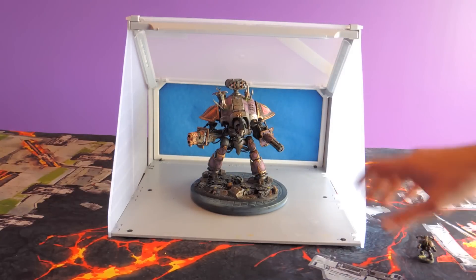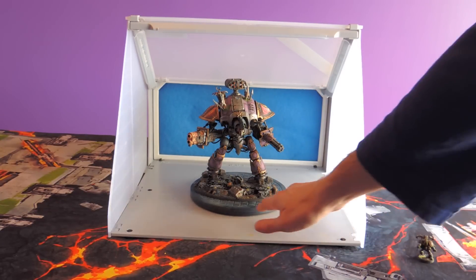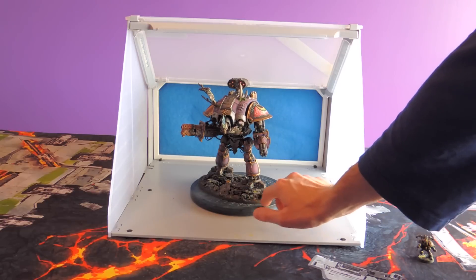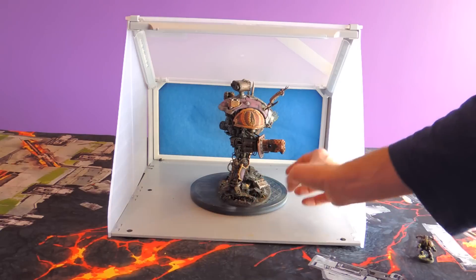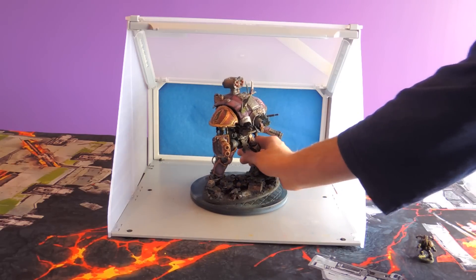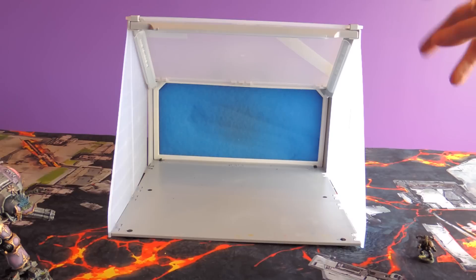You can lay the models you finish just inside here. It also came with a rotating disc which has been pretty useful, and it's removable so you can just take it out.